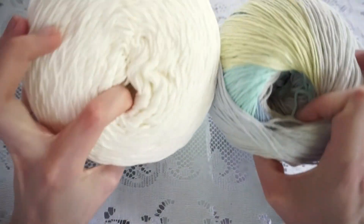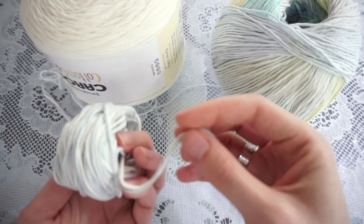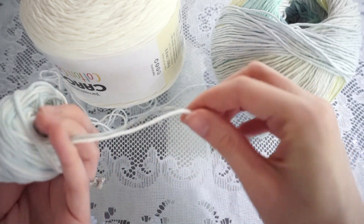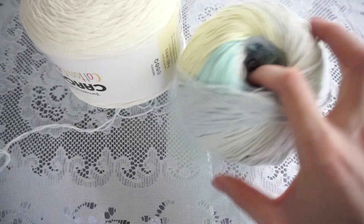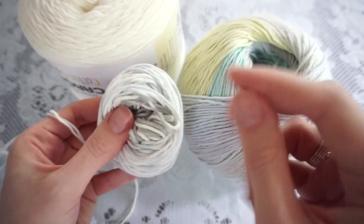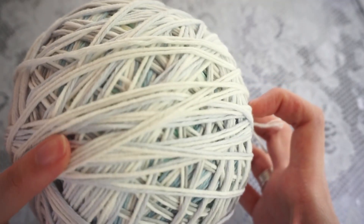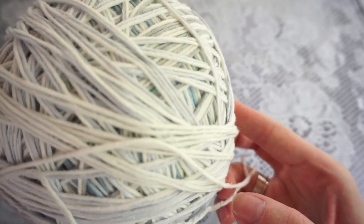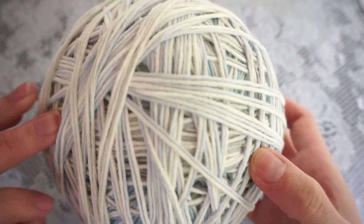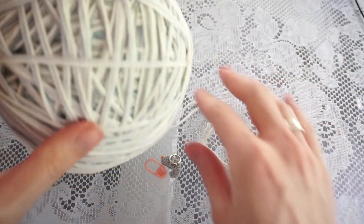I'm actually holding these two yarns together, and what I like to do before starting the project is create a new ball where I have both strands combined already, because I find it annoying to have both going at the same time. I've now finished combining those two strands — it only takes about 10 minutes — but it's definitely optional; you can just hold both strands together as you work from the two separate balls of yarn.